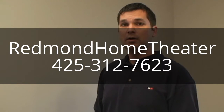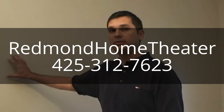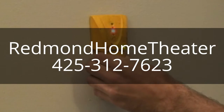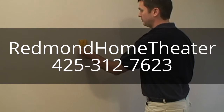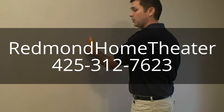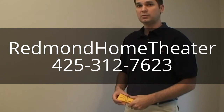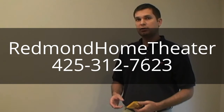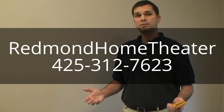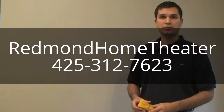Before you even purchase one of our mounts, you need to identify what type of studding you have in your walls. By using a stud finder, you'll be able to identify where your studs are located. Most commonly you'll find 16 inches on center, and in rare cases 24 inches on center. If you have 16-inch on center studding, all of our mounts will work for you. If you have 24-inch on center, read the description to make sure the mount will work with your particular application.